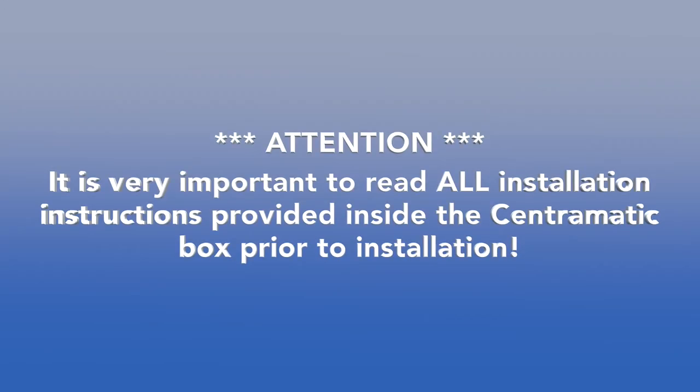It is very important to read all installation instructions provided inside the Centromatic box prior to installation. Now that we've chosen our part number, there are two tests that need to be performed: we need to test fit the balancer in the wheel, and then we need to test fit the balancer on the drum.